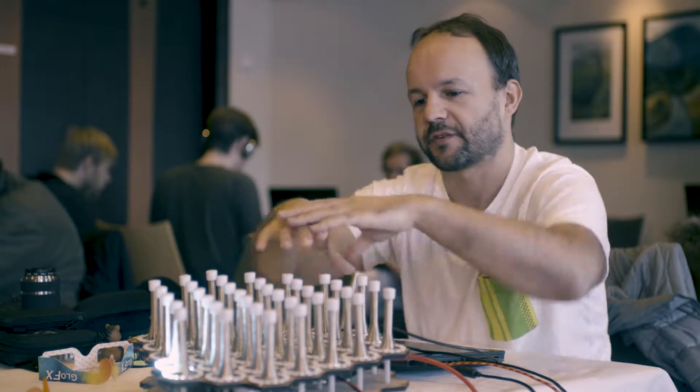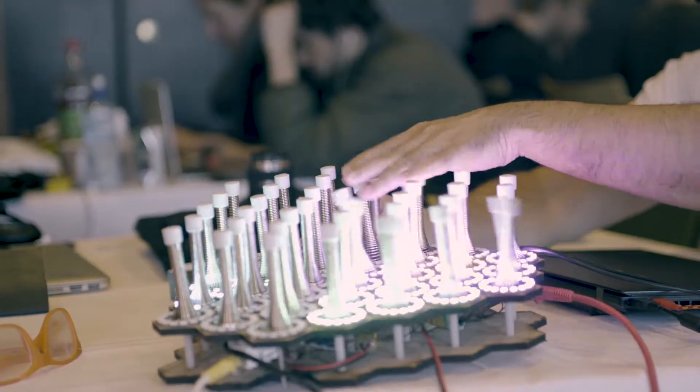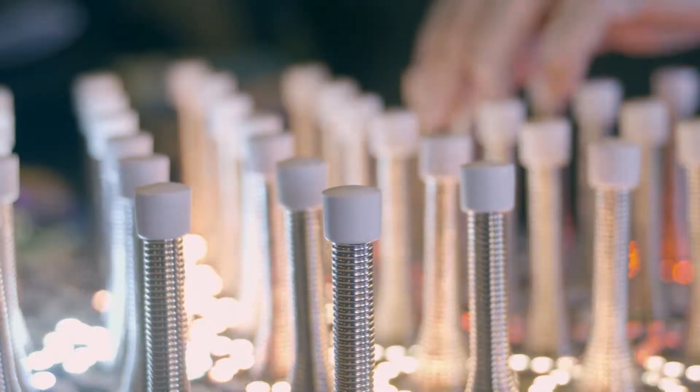The idea is to have a big board, and it's extendable — so maybe at one point a massive wall of springs which you can just wobble along. It's very tactile and provides super direct feedback.